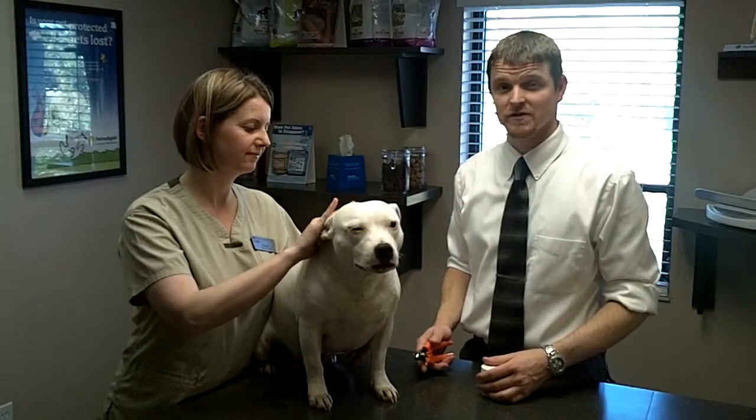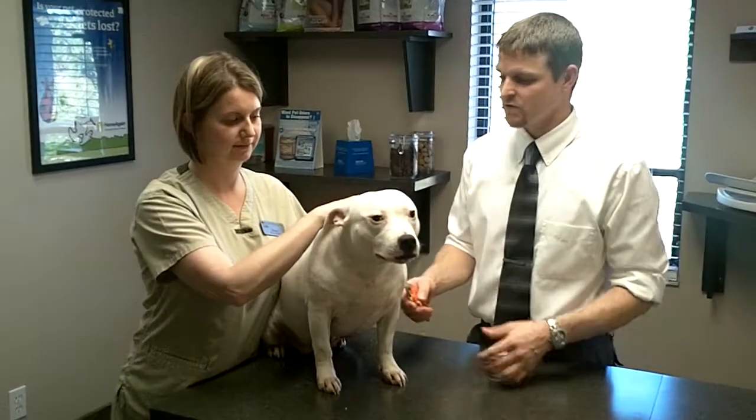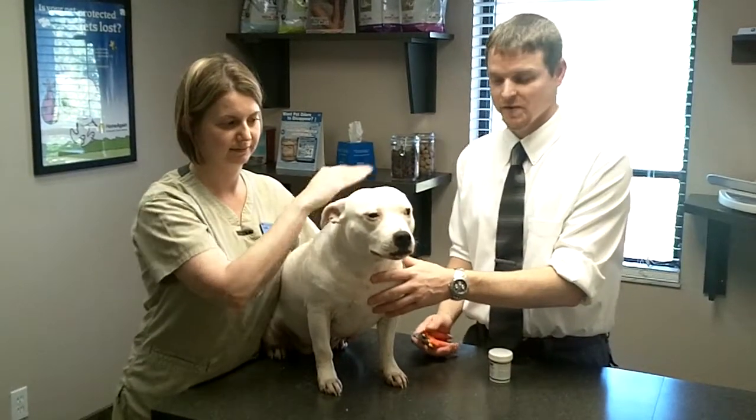Hi, I'm Dr. Steven Groves at Groves Veterinary Clinic. Today we're going to be demonstrating a toenail trim. Bevan will be our patient today and she'll be helping us out with this.